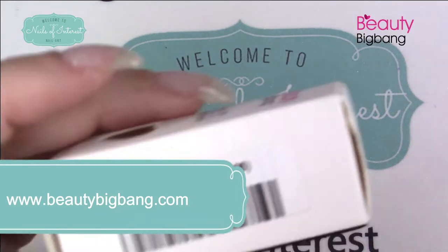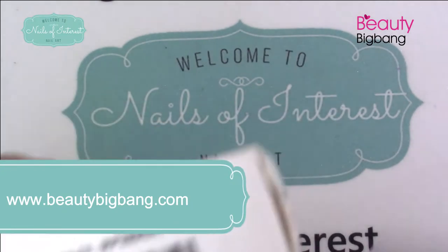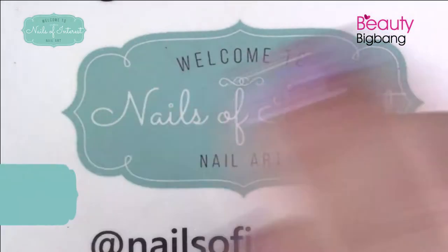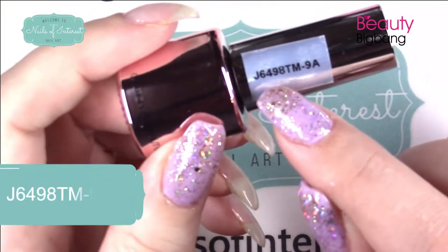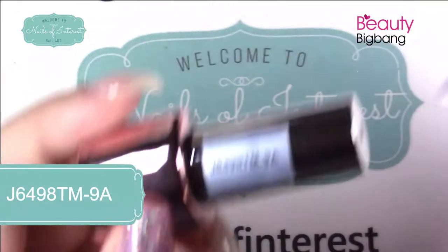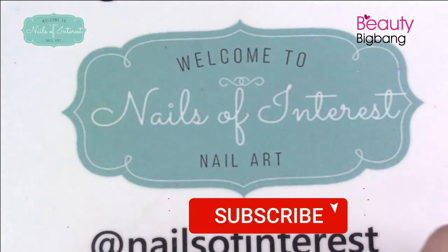First off are two gel polishes. They come in a bag on the outside and a box on the inside — very nice in case it leaks during transit, you're protected. This is 9A, J6498TM-9A. All the direct links and item numbers will be below, as always.